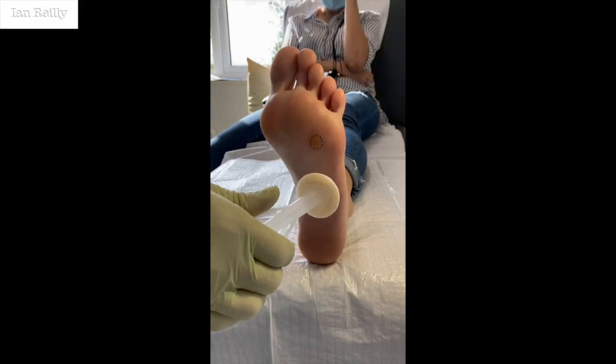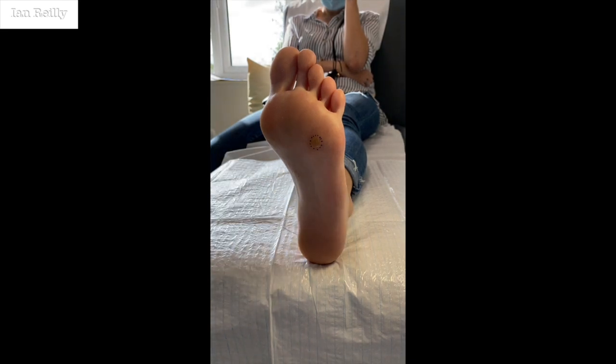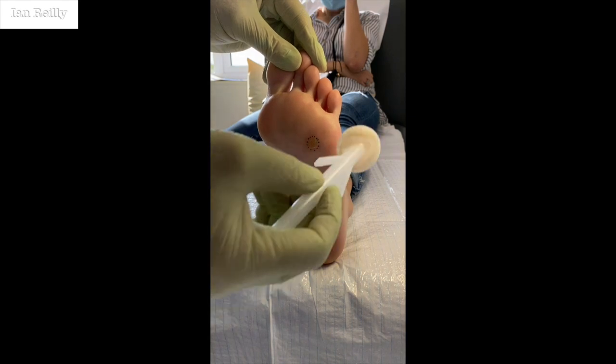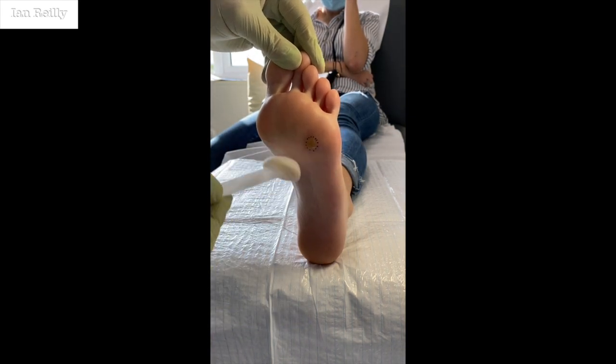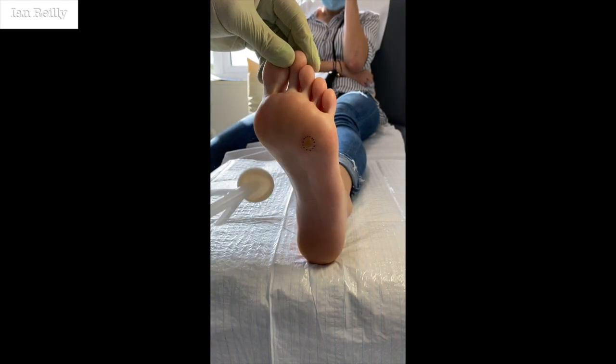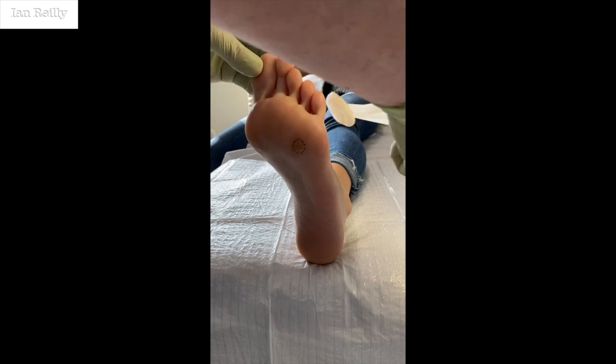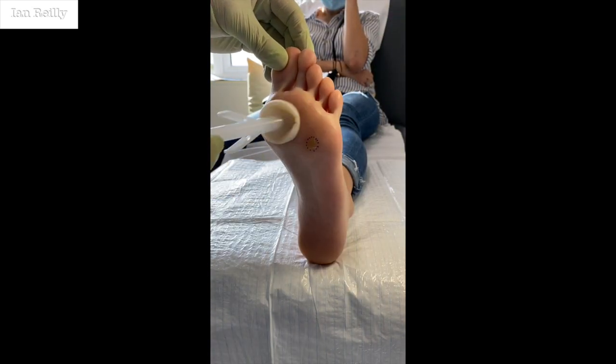We'll start off with a bit of skin prep — a little chloroprep, just cleaning the skin. We'll send this off to histo as we like to do, and I'll add the results in a bit, but we're pretty sure it's going to come back as verruca.